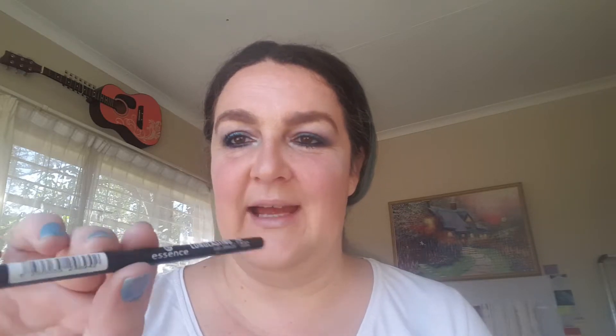My last little touch that I almost forgot is my inner waterline, which I like to put in with black. The one I'm using — surprise, surprise — is Essence Long Lasting Eye Pencil in Black Fever. As you can see, I love Essence. They're a very good brand. One of these days I'm going to do a video where I show you my makeup box, so look out for that one.